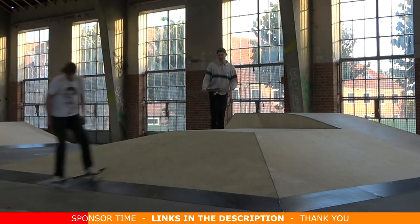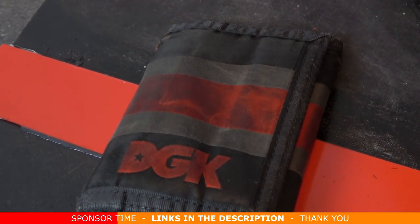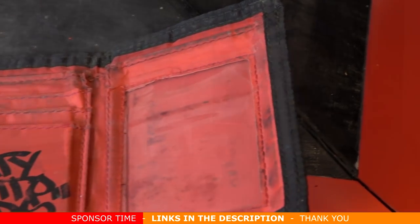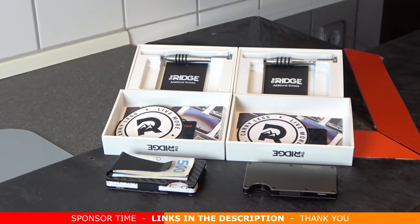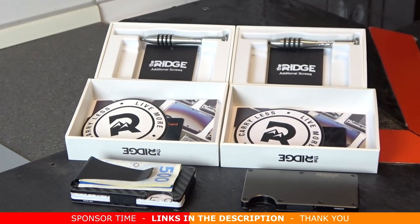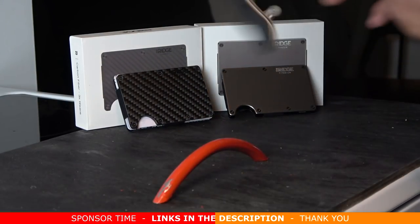It hasn't slowed me down — I actually think it kind of helped me with some of my tricks. I've had my old wallet from DGK for as many years as I can remember. It kind of saved my life in Barcelona on a skate trip, but yeah, I think it's time to retire that. Some awesome features: it holds up to 12 cards including cash, there's over 30 colors and styles, and I really like the carbon fiber and the titanium gunmetal which I've chosen.